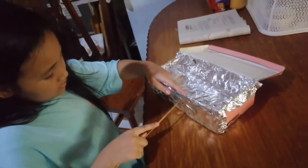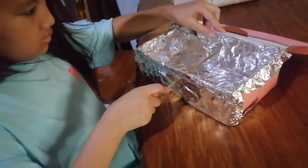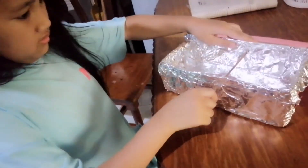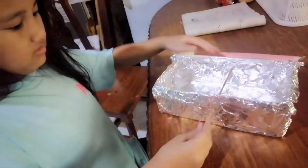Next, make a hole on both ends of the shoe box. Make use of the sharp end of the barbeque stick. Be careful in punching a hole into the shoe box.